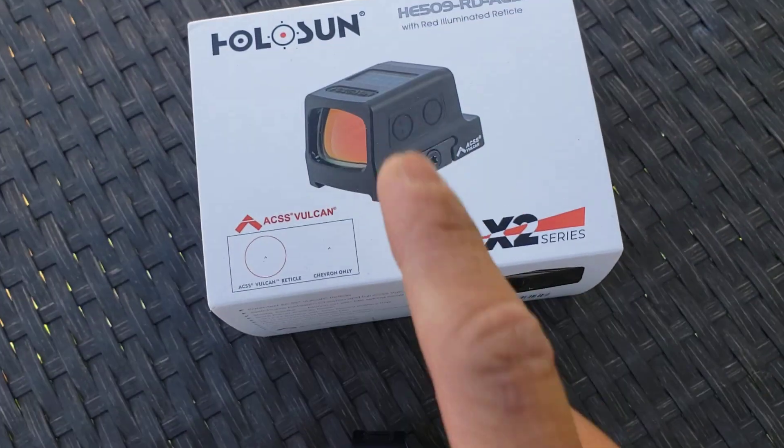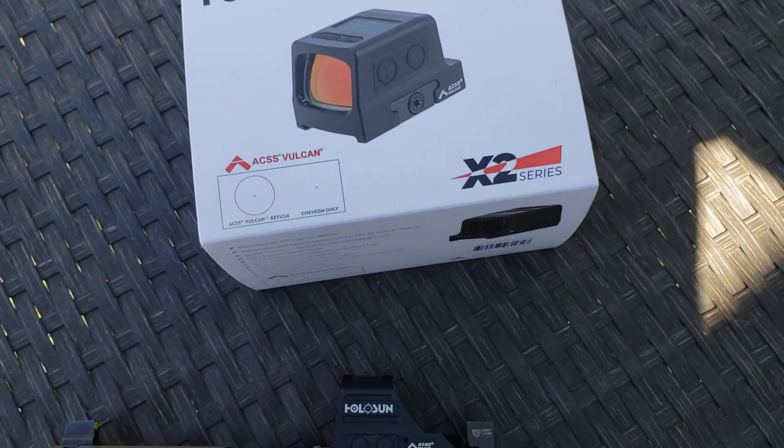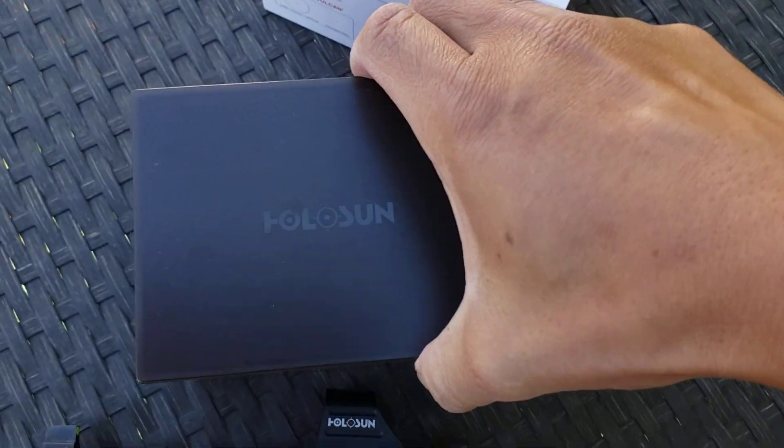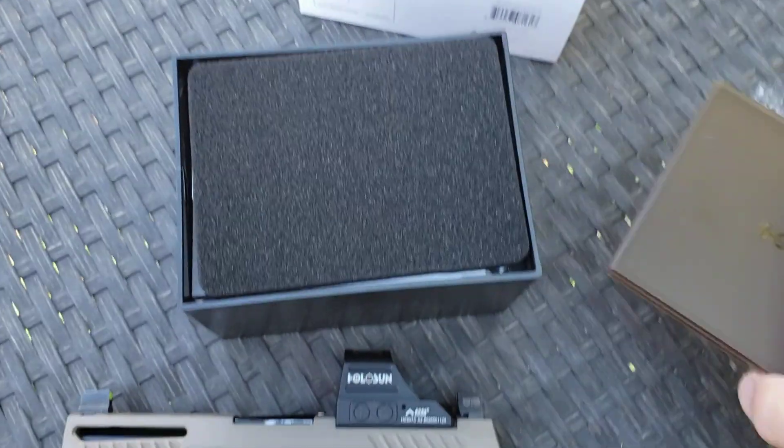This is a fully enclosed emitter, so that is a plus. And this is my first experience with the 509 myself. Your typical Holosun packaging.